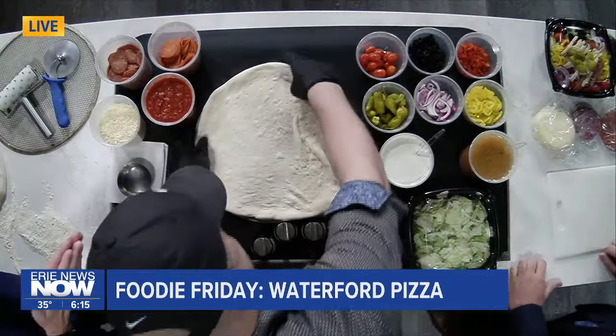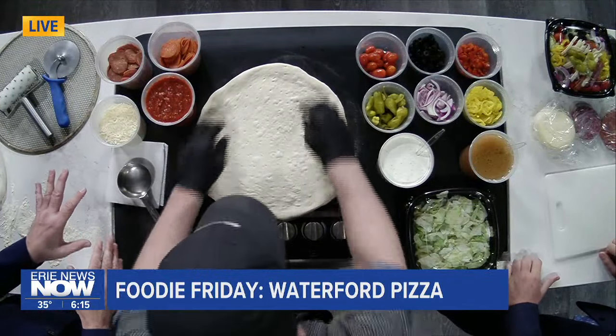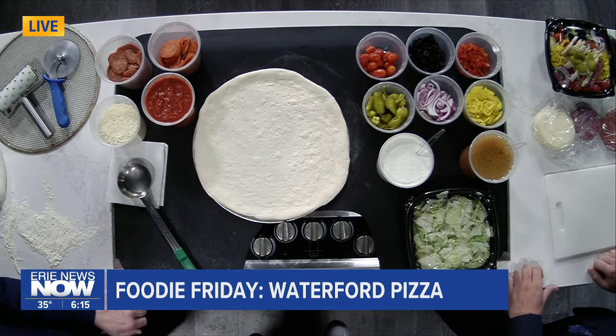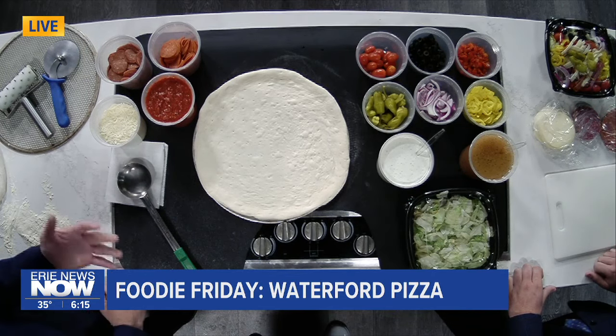Let's talk a little bit about Waterford Pizza & More as we start to make some of this pizza. How long have you guys been in business down in Waterford? We've been there for about eight years now. Excellent. I know we're talking pizza and salads today. As far as starting off the pizza making process, sauce, I'm guessing, is the number one item, right?